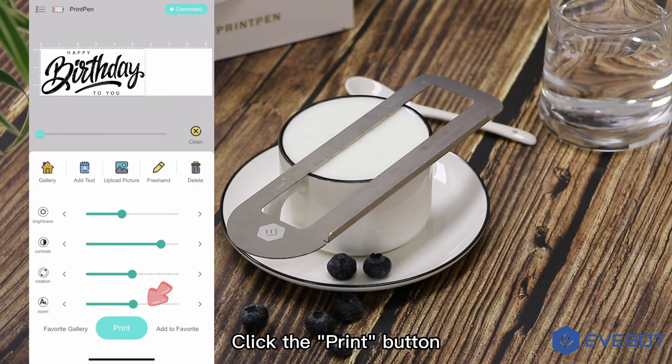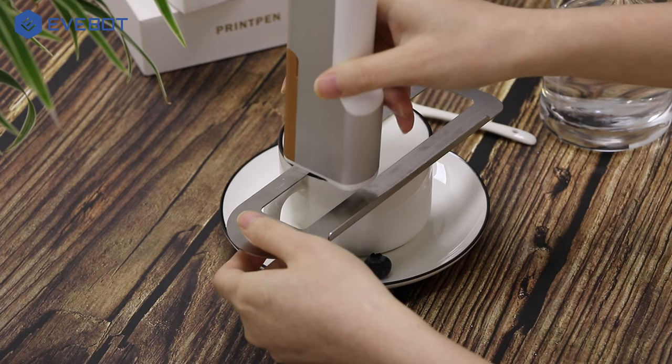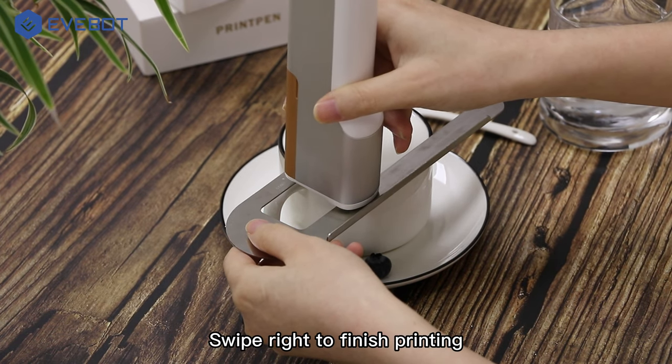Click the print button, then swipe right to finish printing.